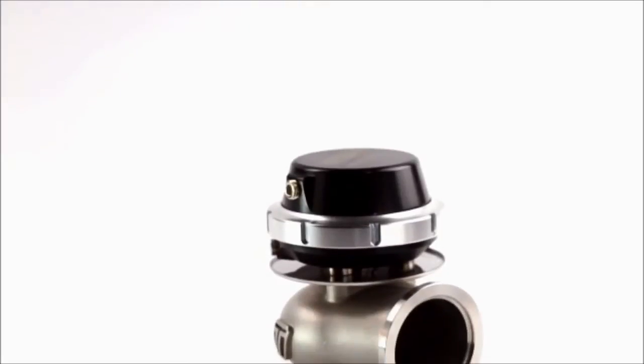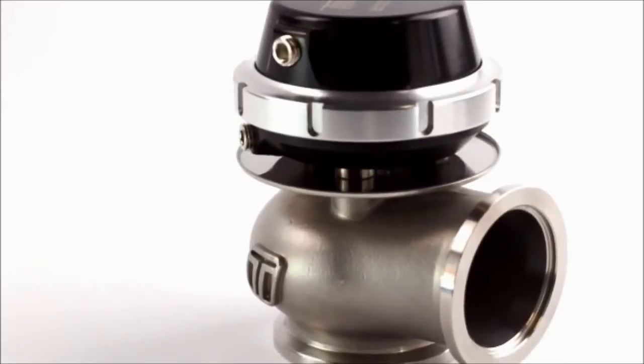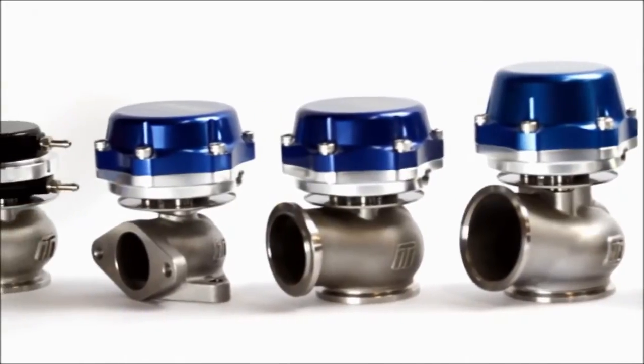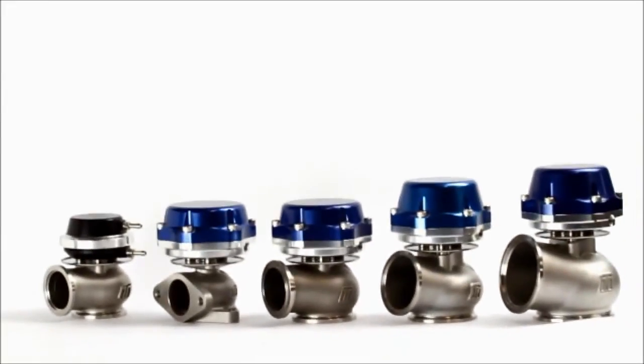Turbosmart's brand new CompGate 40 was designed to fit into tight engine bays. Its clever compact design is ideal for street and racing applications. The revolutionary new actuator housing allowed us to reduce the overall height by up to 25%. At just 99 millimeters, it is the most compact wastegate in our range.